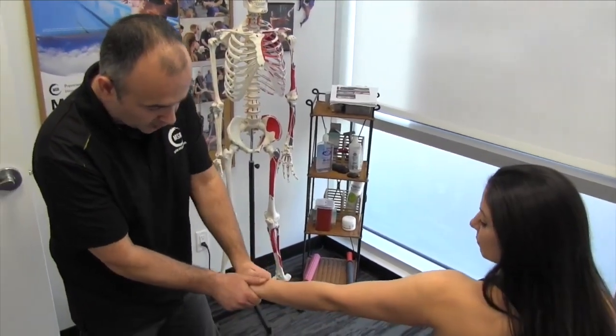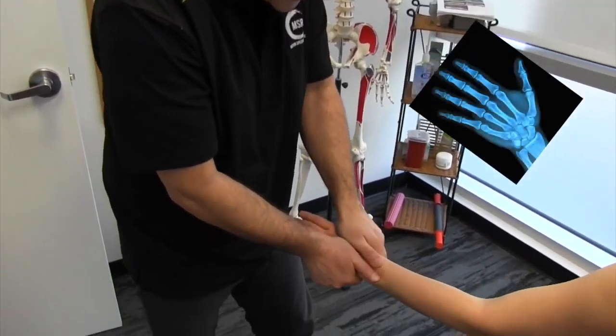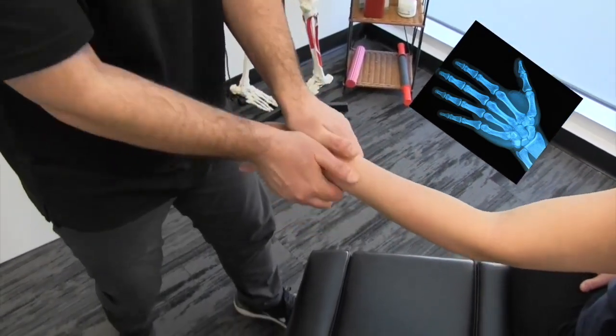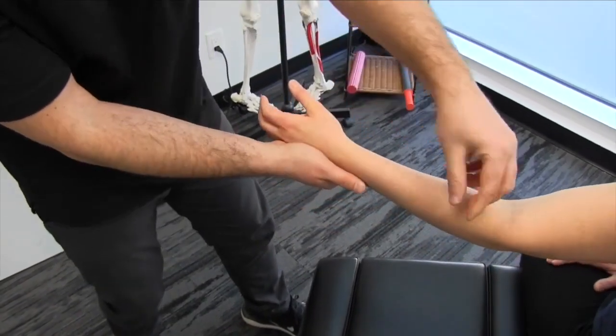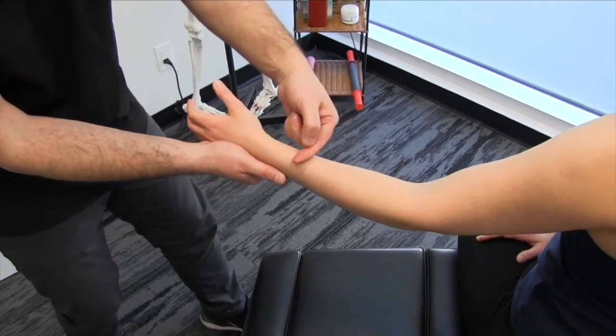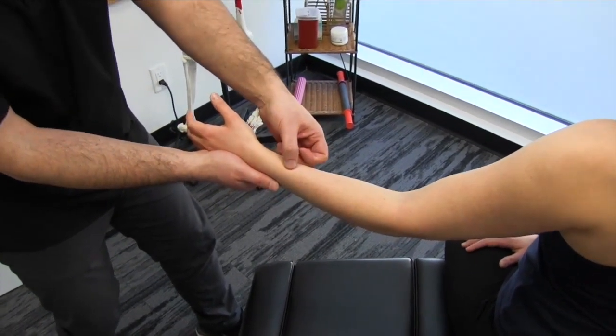We're going to check the carpals, make sure we mobilize the wrist, and open up the area. We have to remember that as we approach the thumb, there's a lot of sensitivity through here. There's a spot about eight centimeters from the wrist called Wartenberg's point.